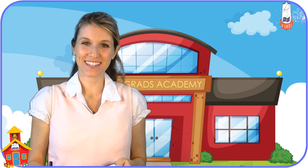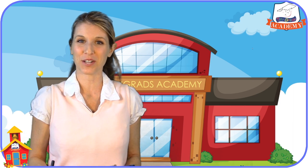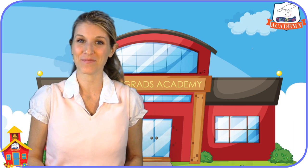Thanks for joining me today on the TinyGrad's Academy on tinygrads.com, the fun and safe learning place. I hope to see you again really soon. Bye!